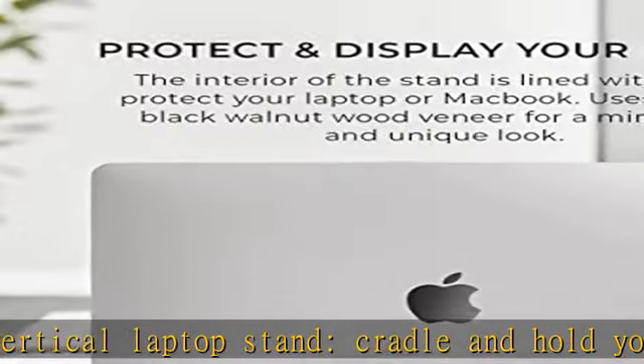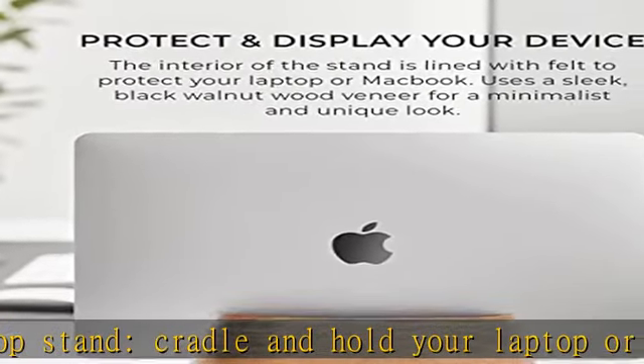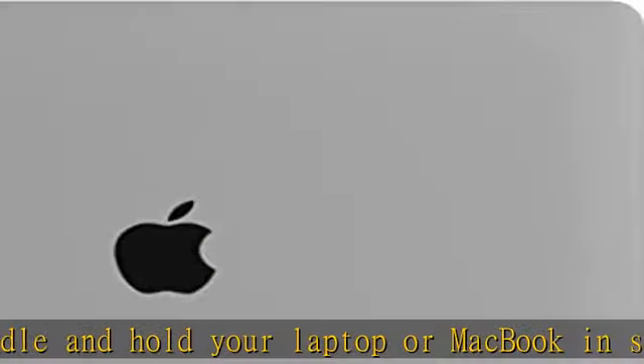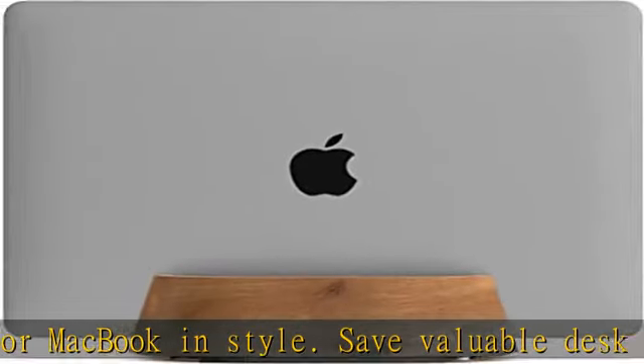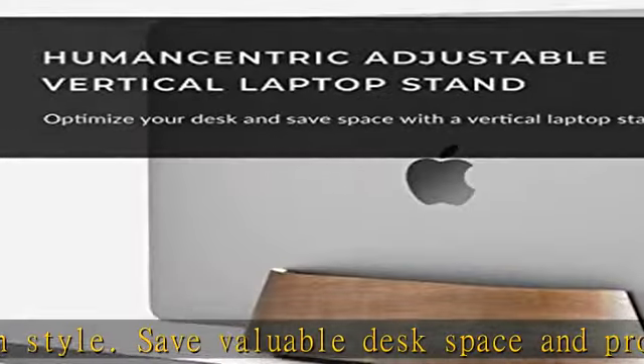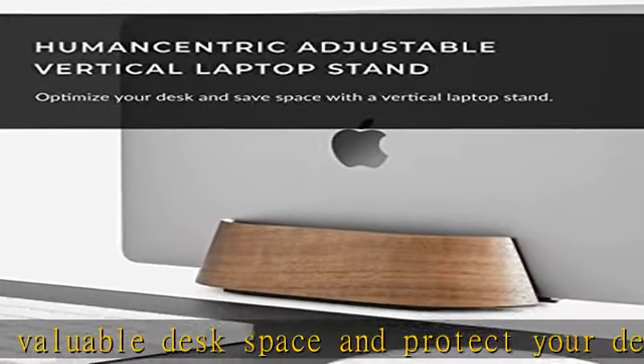The adjustable width is highly compatible and fits most laptops and MacBooks from 0.5 to 1.5 inches thick. Use the four screws on the bottom of the stand to adjust for the perfect fit.